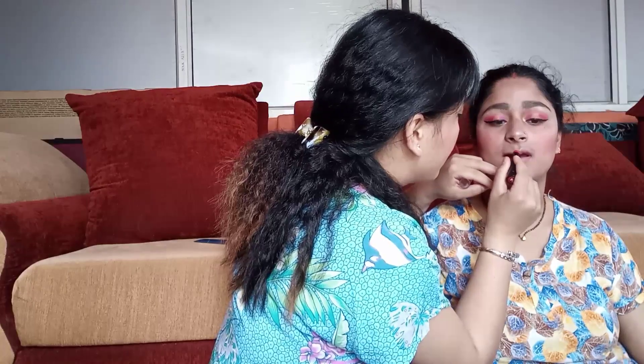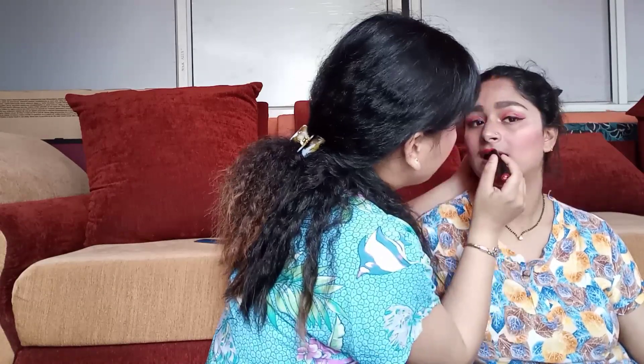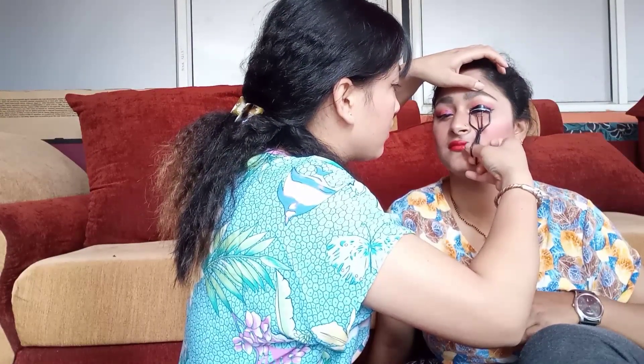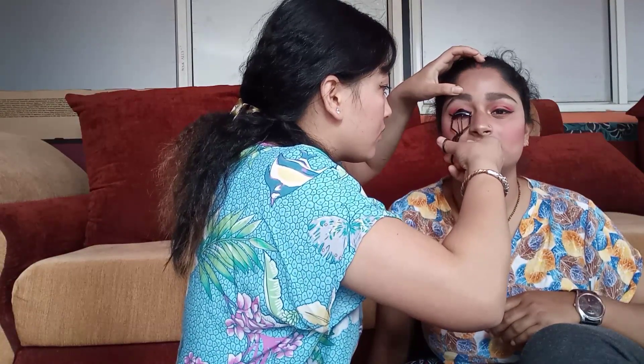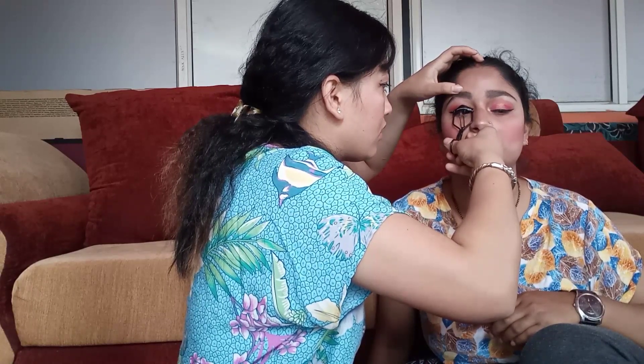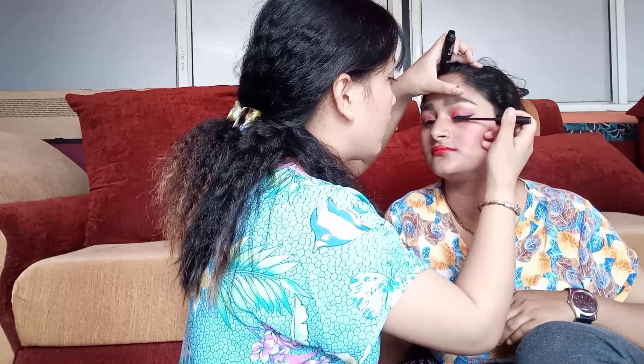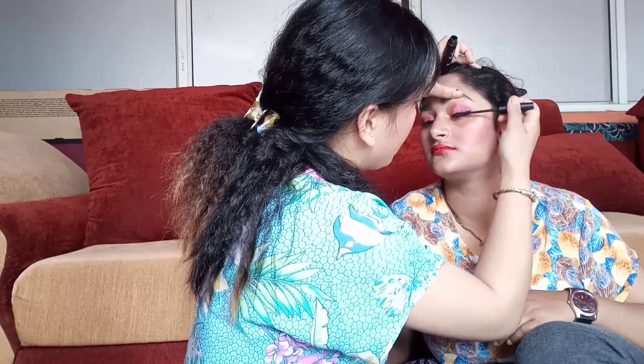Now I'm using a matte red lipstick. I will apply eyelashes. Now I'm using an eyelash mascara. Last but not the least, kiss makeup fixer spray.